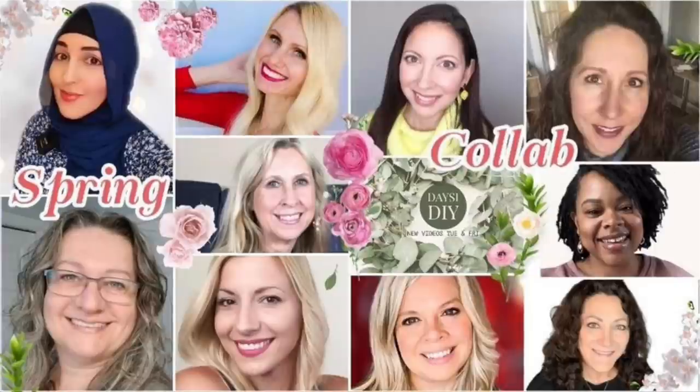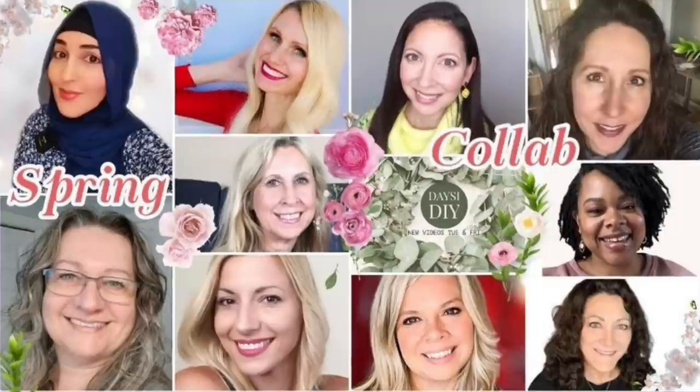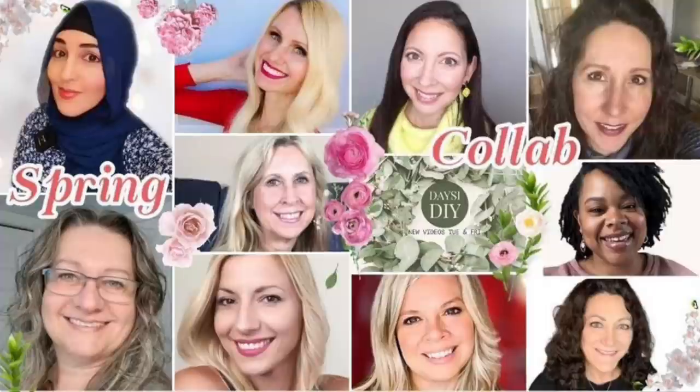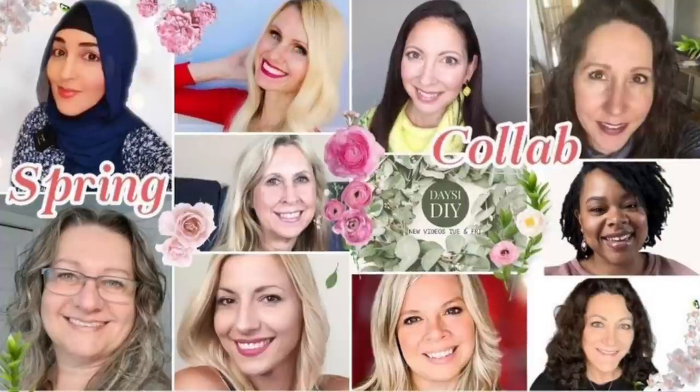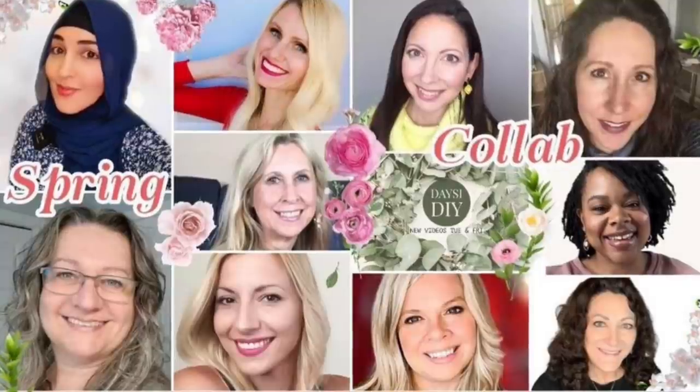Today's video is part of a spring collaboration with all of these amazingly talented creators. There is going to be a link down in my description box as well as pinned in my comments for the playlist. You're going to see all of these creators create spring DIYs and you are going to love everything you see. They are all so talented and I am excited for you to watch — that link will be again down in my description box and pinned in my comments.